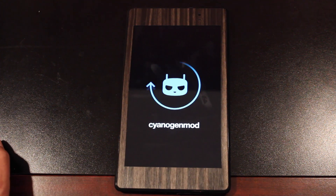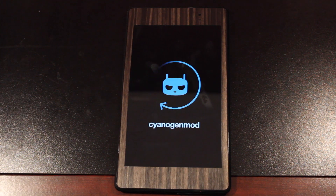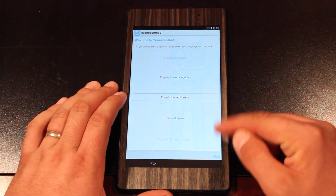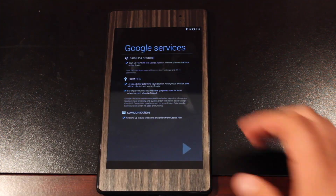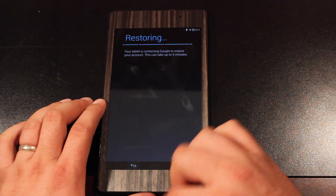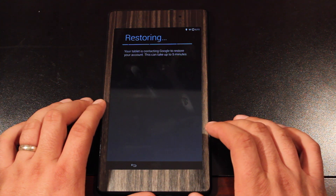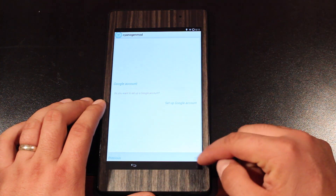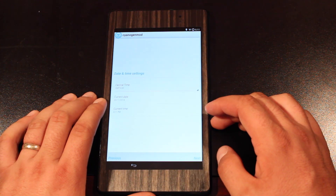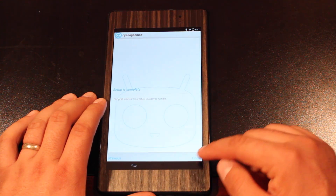The first boot will take a little longer since you just wiped your data and it has to boot from scratch. That said, it still booted pretty quickly. We'll choose our location and sign into our Google account. It's going to restore my device, so whatever applications were there it'll go ahead and download those. You can skip that step. You can also choose your location settings and change your date and time. Setup is complete.